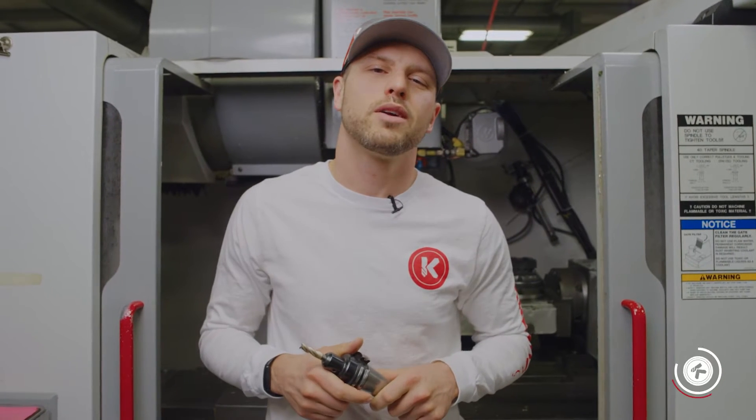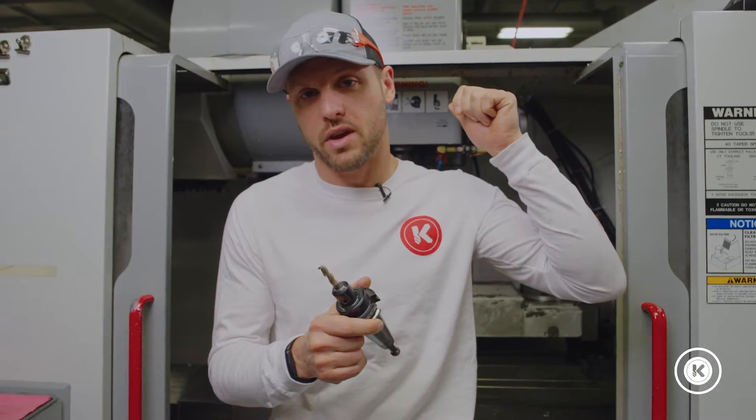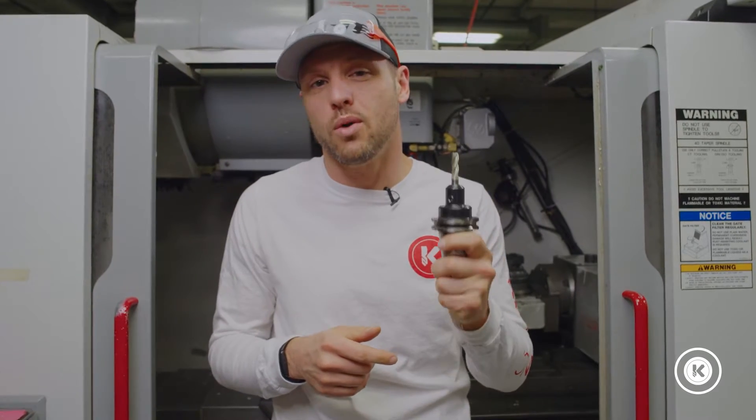What do you do when the part you're machining requires more cutting tools than the number of tool positions in your machine carousel? Great question, right? Well, we were stumped by this question too, and here's what we did.